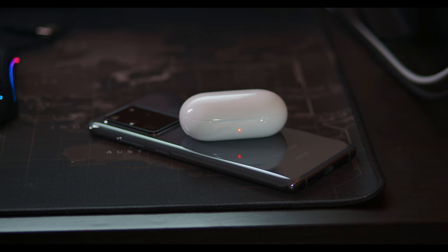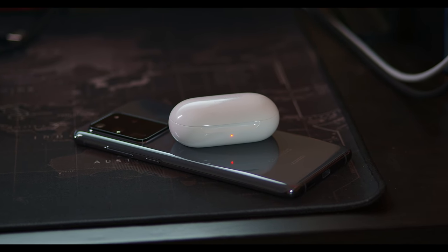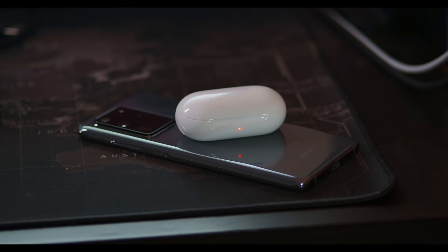Samsung phones obviously pair the best with these earbuds and provide the most complete experience. The Galaxy Wearable app is already installed on most Samsung devices, but you can install it on other Android phones if you want to use these buds with those phones.